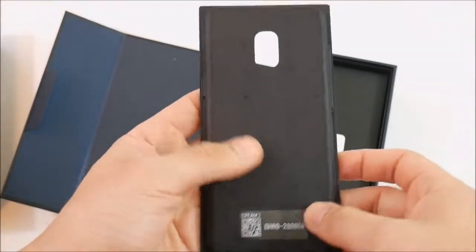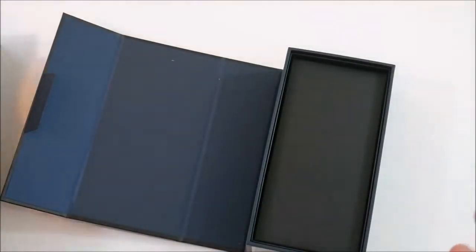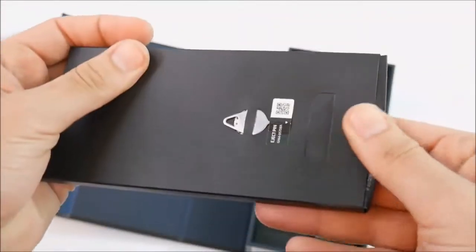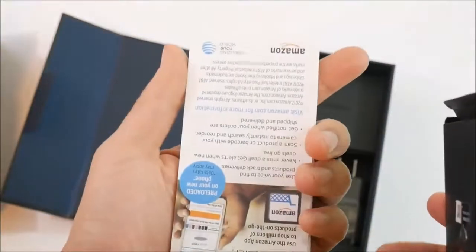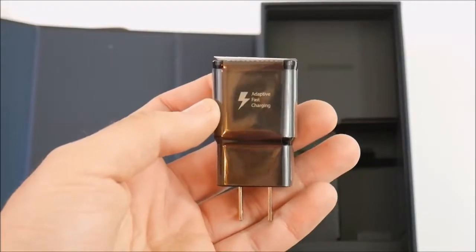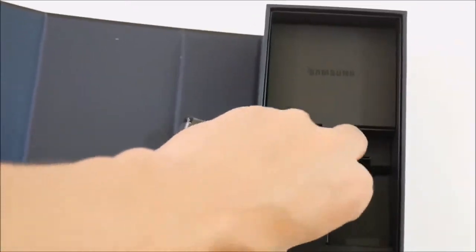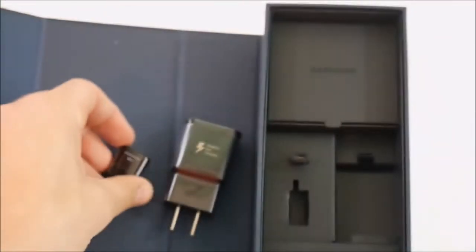Under the phone tray you'll find your AT&T SIM card — or whatever carrier you went with. There's also a SIM card tool. Opening the documentation compartment, there's some AT&T information guides. We do get a charger that is black — refreshing to see an adaptive fast charger in black, because those white chargers just get too dirty. And there's a USB OTG adapter for transferring files.